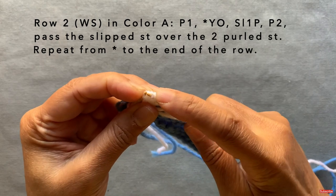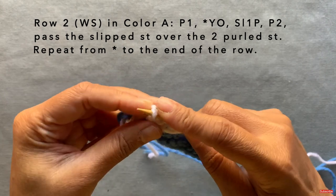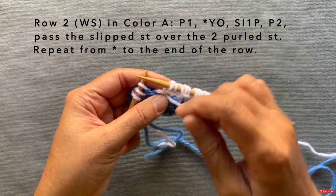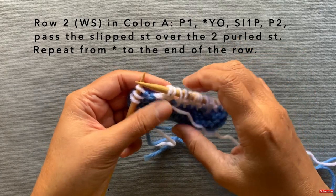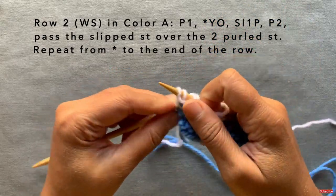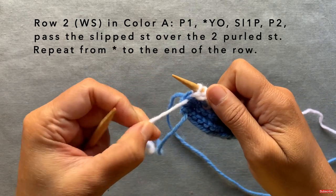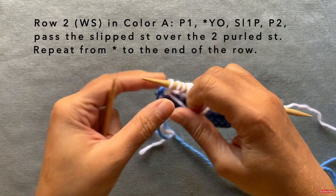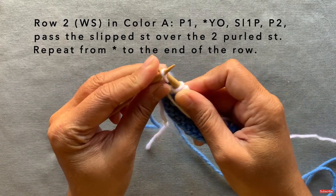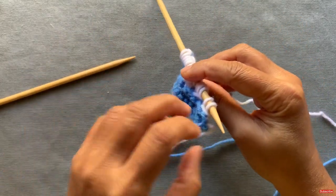It helps to knit this a little on the looser side to make passing the slip stitch easier. If you're someone who knits really tightly, for this pattern you might want to knit a little looser, otherwise you'll have a hard time with the pass slip stitch over. This last stitch is a little loose because we've just left the yarn hanging — I'll show you what to do with that in just a second. Now do this last pass the slip stitch over.